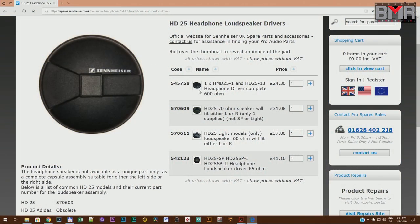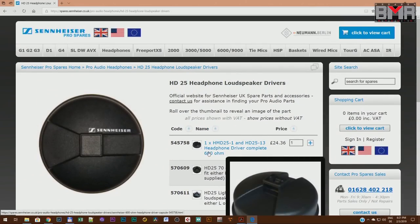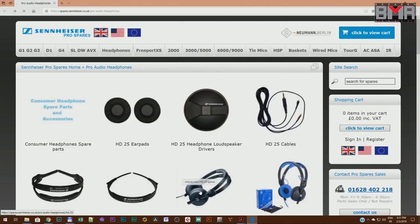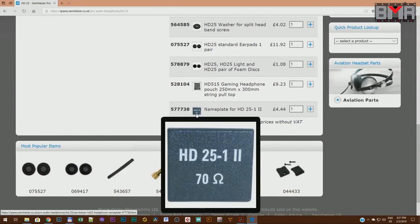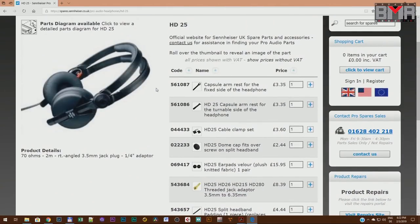The professional features of the HD25: you can order it in different impedances — 600 ohm, 70 ohm, 60 ohm, and 65 ohm. Second, you can order every piece of part for it: the armrest, the clamp set, even the nameplate. You can expect at least 10 years lifetime from this headphone easily. The main versions are the light version, the plus, and the normal HD25, which is now the HD25C version 2. The HD25 Plus version includes a box, extra cable, extra ear pad, and a carry bag.